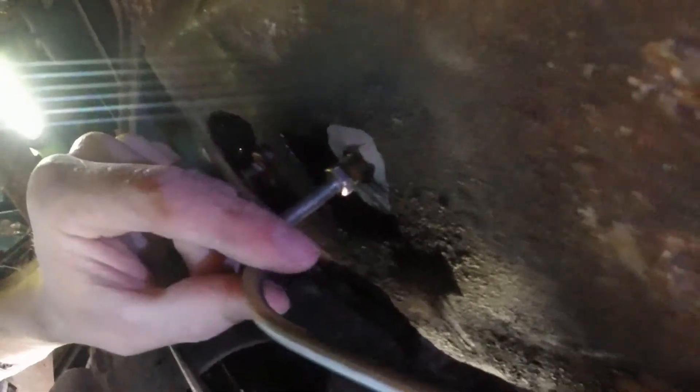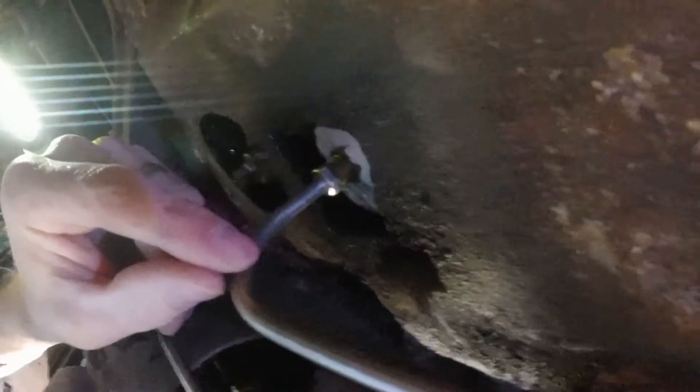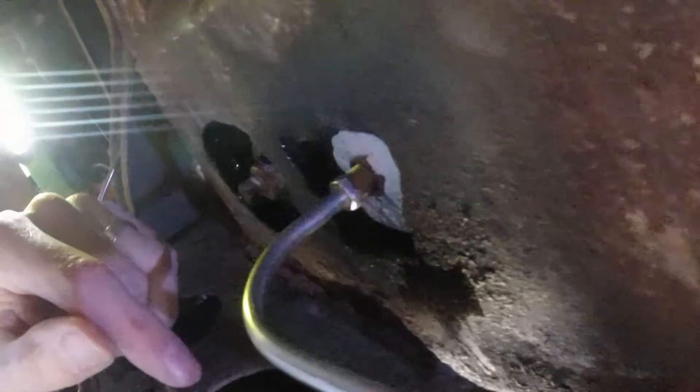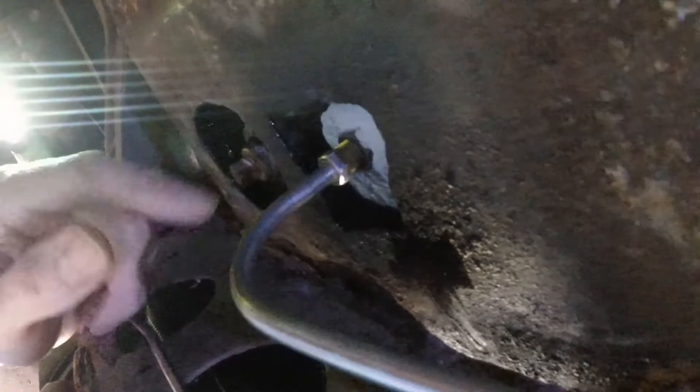We've got it on there hand tight. If you have a better way of doing this, please leave it in the comments below — this has just really been a pain and I'm sure there's probably an easier way, I just haven't found it. I know a lot of people just run flex line all the way rather than these hard lines, and that's probably the easier way. But if you run these hard lines and you know a secret, let everybody know in the comments and I'll make sure to share that on a future video.